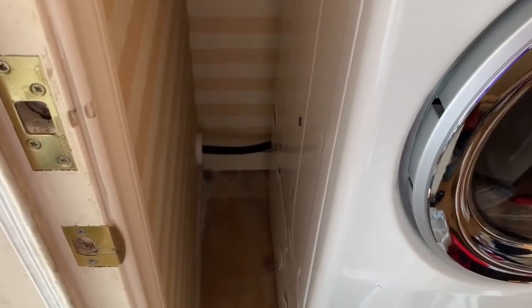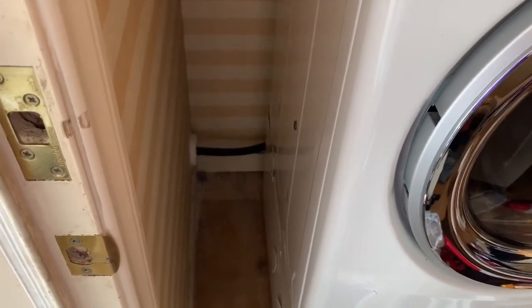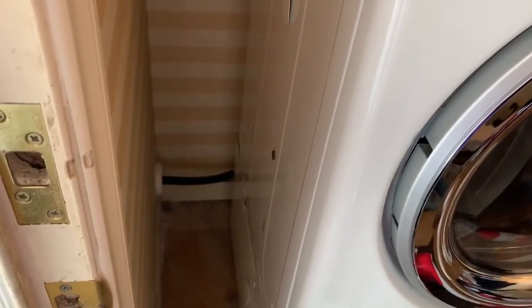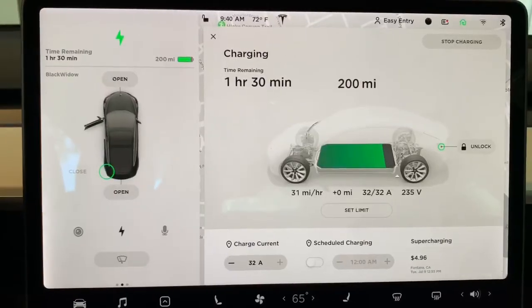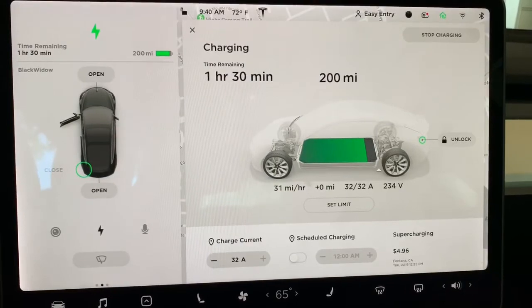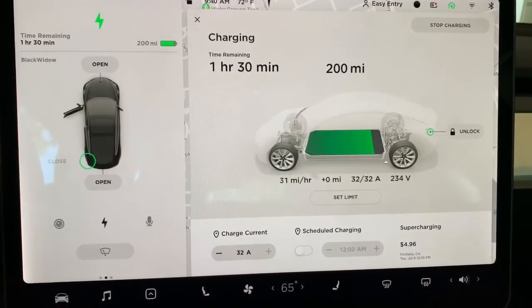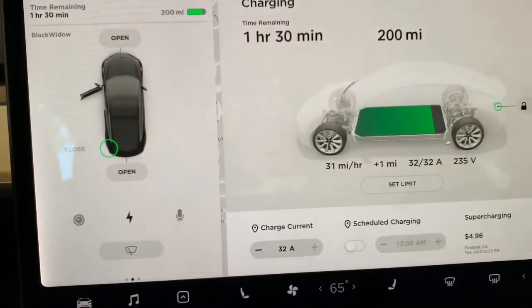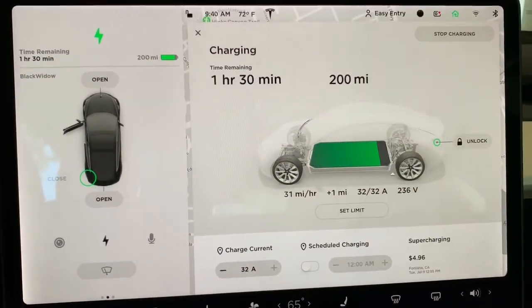So this is just using the 220 volt that came with the house. It's not hooked up to my dryer because I'm using gas, but it's there. Using the dryer plug — the 220 dryer plug — I'm able to get 32 amps, and that's roughly around 30 miles an hour. So it's working great.